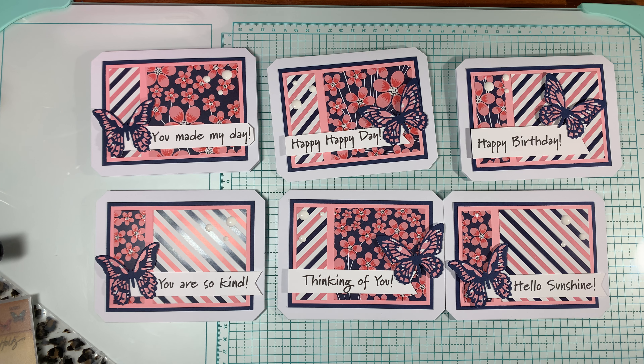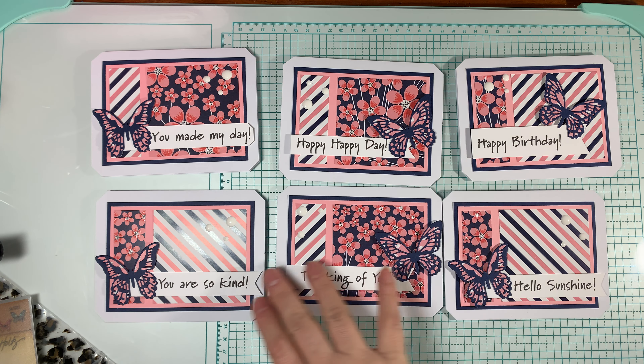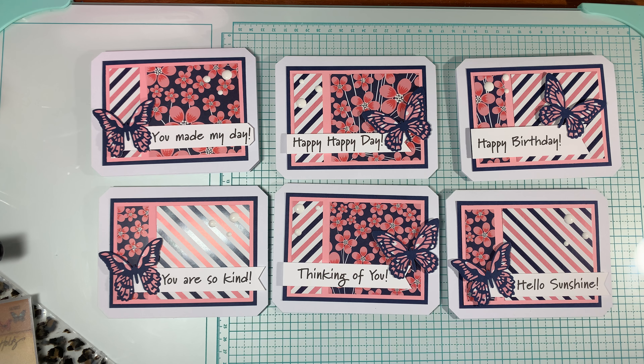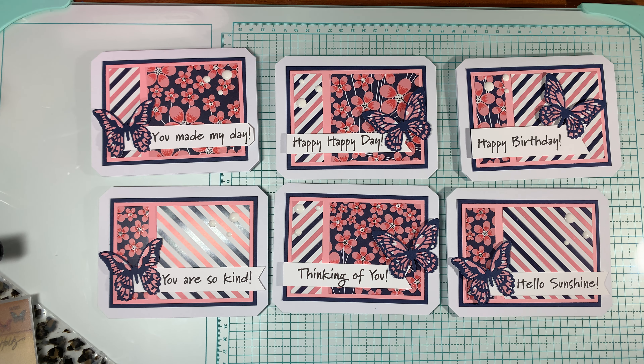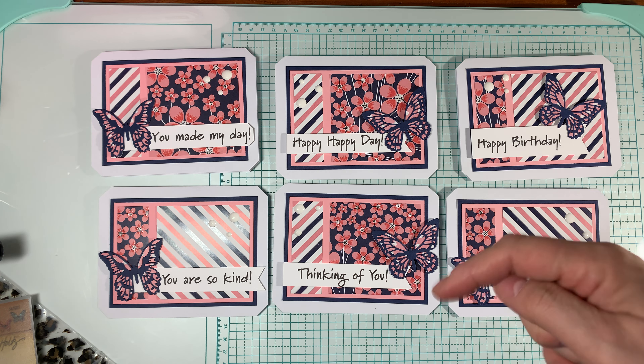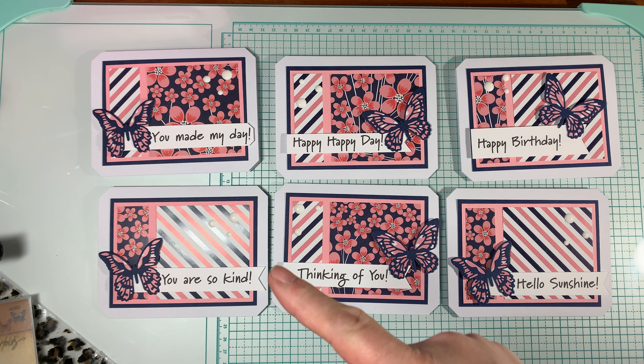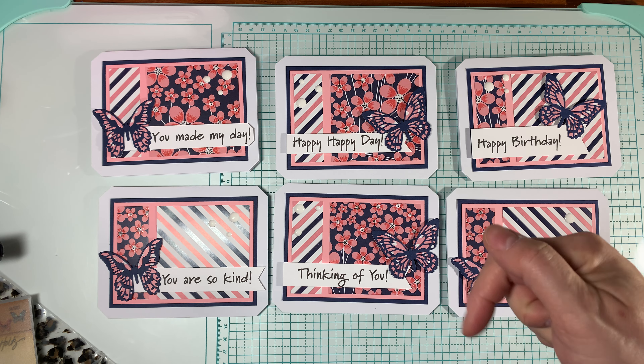Those are my cards. Don't forget to take a look at all the other team players on the collab team to see their varied interpretations of this card sketch from Alicia of Call Me Crafty Al. I love the way they came out — how could you go wrong with pink and navy and some butterflies? I hope you enjoyed this video. Please subscribe to my channel and leave a comment below because I love hearing from you. Thanks so much for stopping by and go get your Sheetload from Crafty Al — all the information is in the description. Bye!